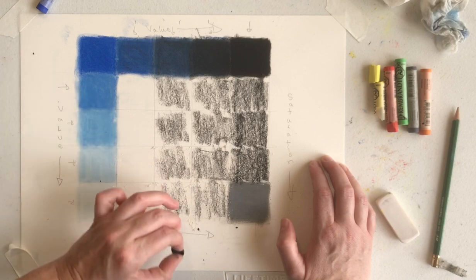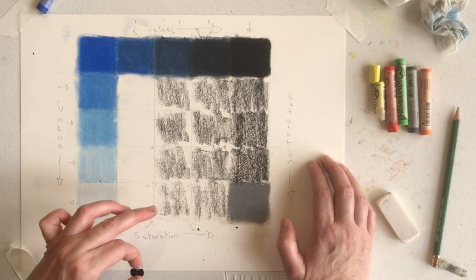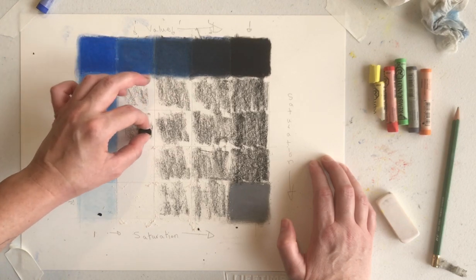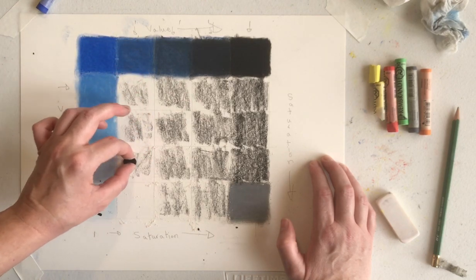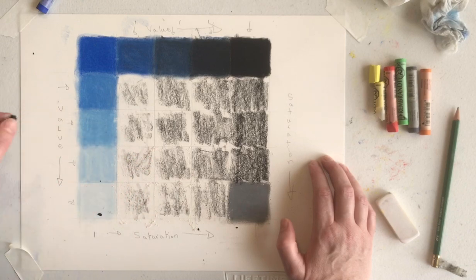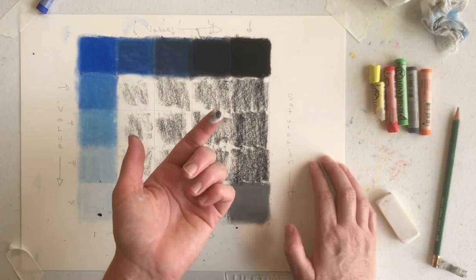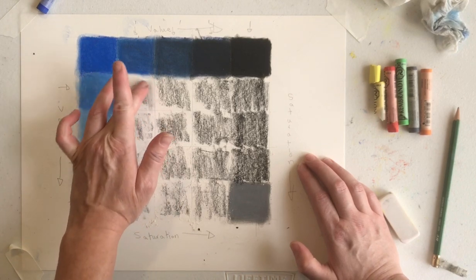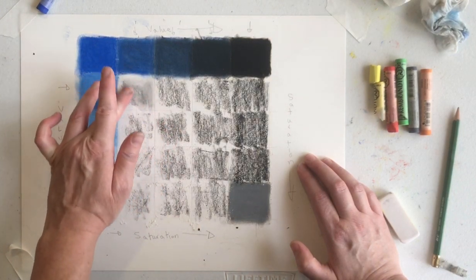The black is tonally so much more powerful than the white that I really don't have to add a whole lot to do what I need to do for these boxes. You can feel how where I laid the white down really thick, it's actually this really thick layer already, and I can feel that as I'm applying the black to it. I'm going to go ahead and blend all of these and then we're going to layer the blue on top.